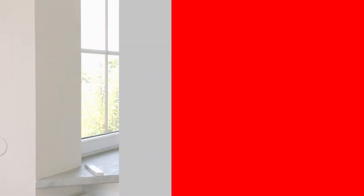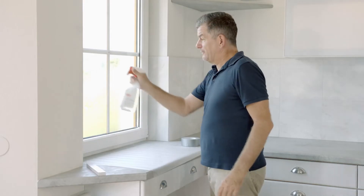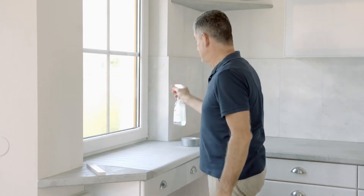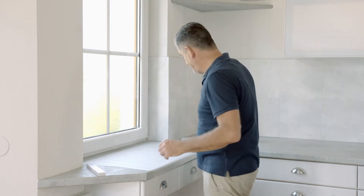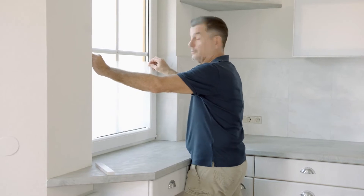A little trick. Freshly cleaned window. Apply some application fluid — a little bit more is okay. That way you can still move the foil back and forth and readjust it if necessary.